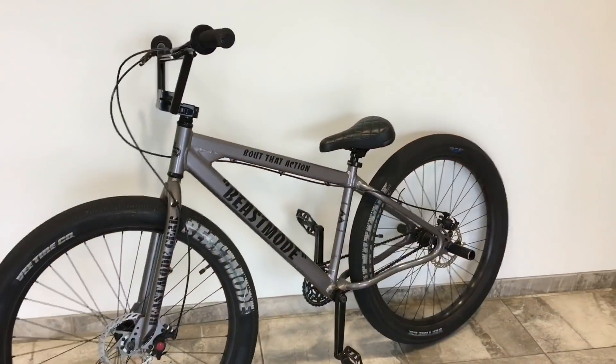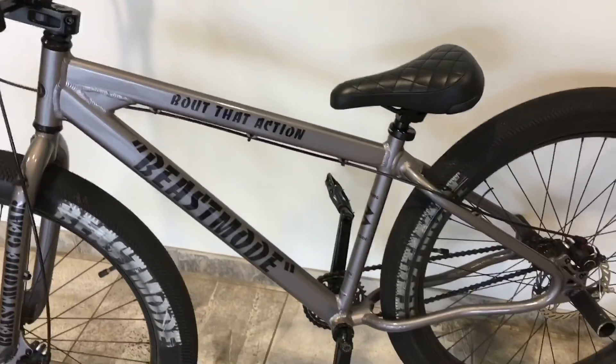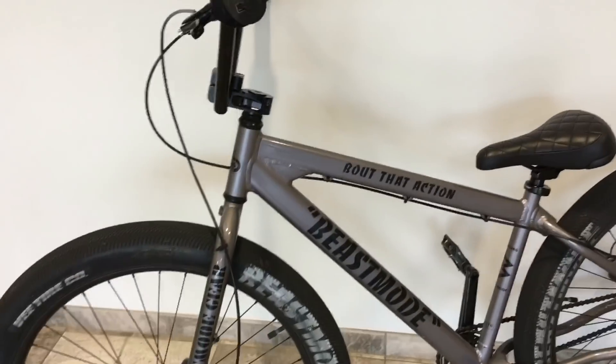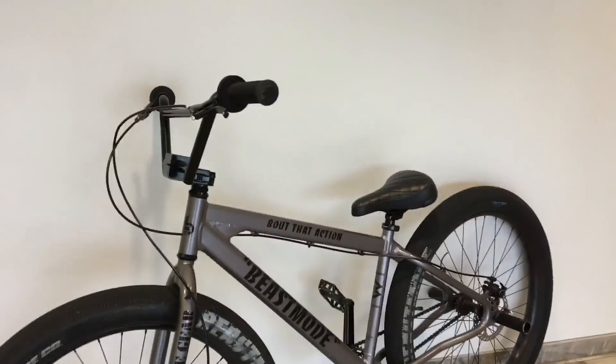So we got the 2019 Beast Mode out here. Pretty similar frame, like rippers and all that. It's got this loop tail thing. The only real big differences are it's a 27.5 plus and it has disc brakes on it.